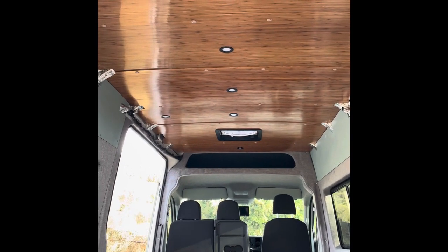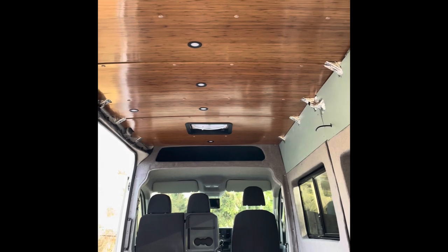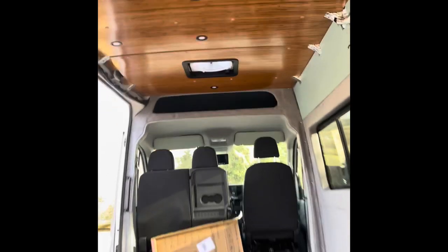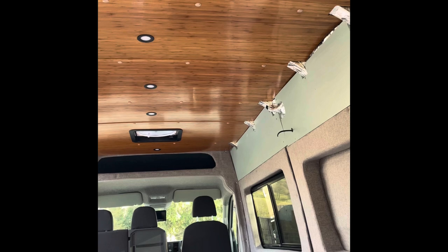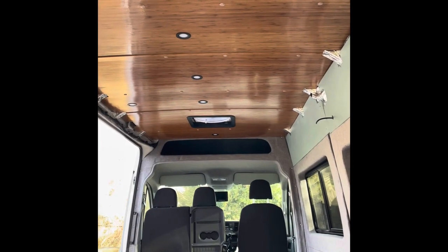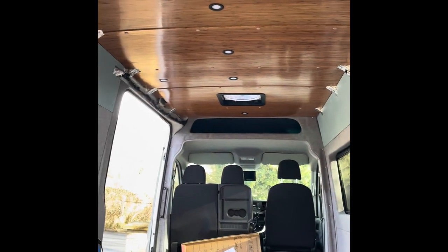That's the panels in, fitted with the lights and obviously the Maxxair fan fitted. Couldn't really film installing them because it was a bit of a nightmare — they're quite big panels and trying to juggle them inside the van while setting up a camera was pretty much impossible. But as you can see, they just clip in to the existing manufacturer fixing points, there's your joining strip, and it goes in quite neatly. You can see the varnish finish on there, which is nice and will protect it. Quite happy with how it looks — a good, easy job really.